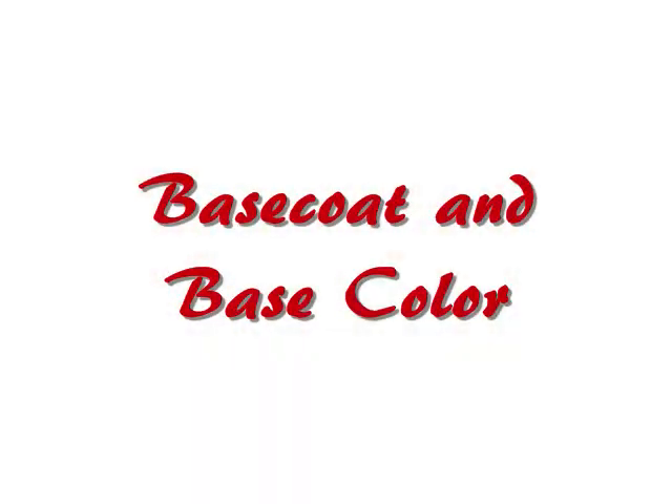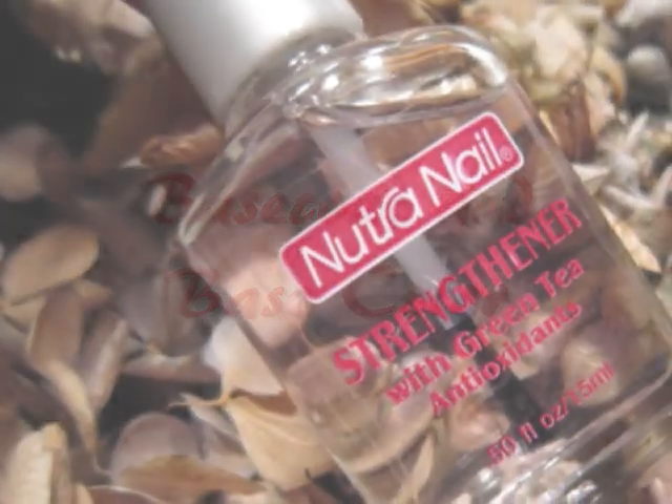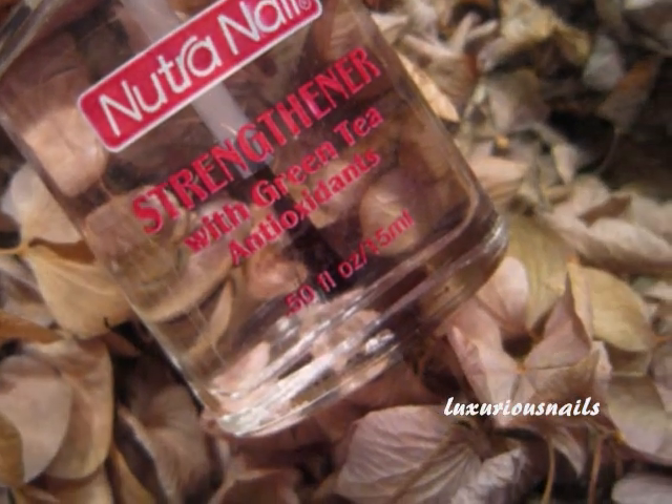First, apply your favorite base coat. When dry, apply your base color. I applied one coat of sheer pink.